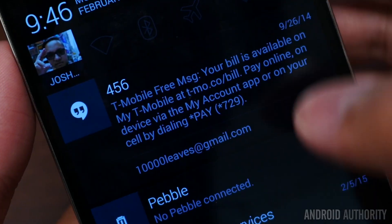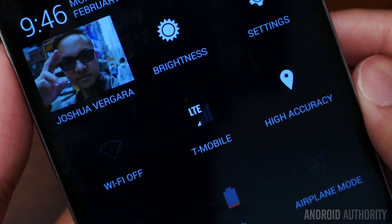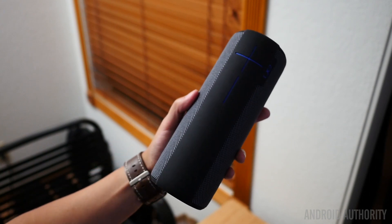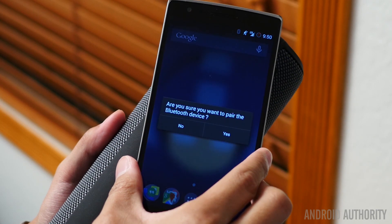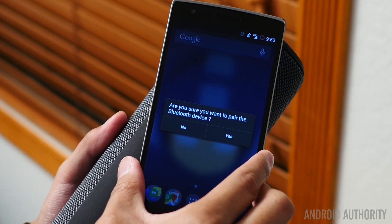Testing out the connectivity on this particular phone, I do see that I still get reception just fine. The one thing I really wanted to test out was whether or not the NFC changes. I tested it on my UE Megaboom, and sure enough it was able to connect to the speaker just fine using NFC and then Bluetooth. So it looks like the connectivity options are still going to remain the same, and you'll still have the same OnePlus One experience.